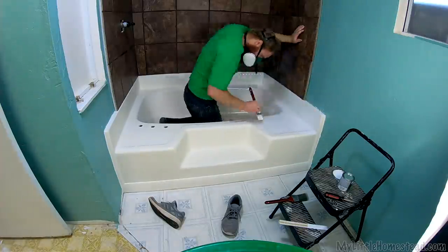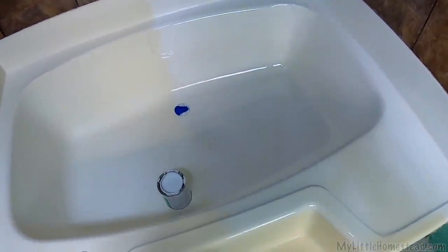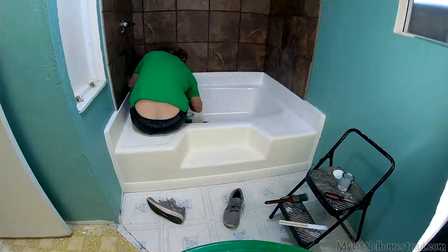Halfway done. Look at the difference between the white and the cream — and this is just one coat, so it's not quite as white as it's going to end up being. This thing is going to look sharp.